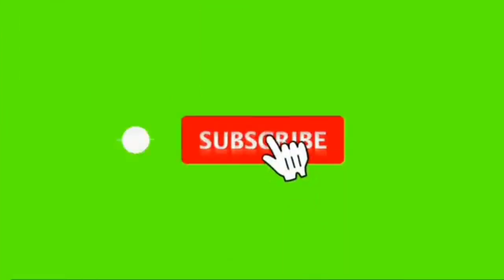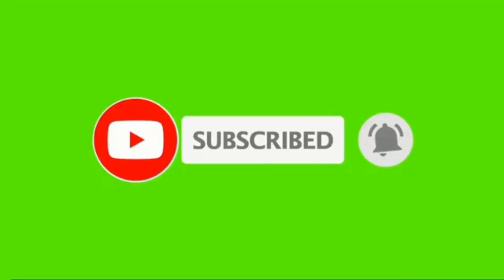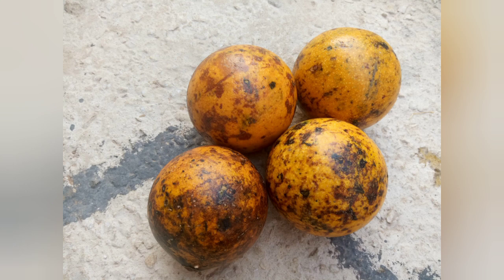These are monkey oranges, or ifisongole in our local language. I got them from the market — they are nutritious and nice, I love them. When I bought them I ate the inside. Unfortunately I didn't get a video when I was cutting and removing the inside, but after eating the inside I had to dry them for almost about 10 days.